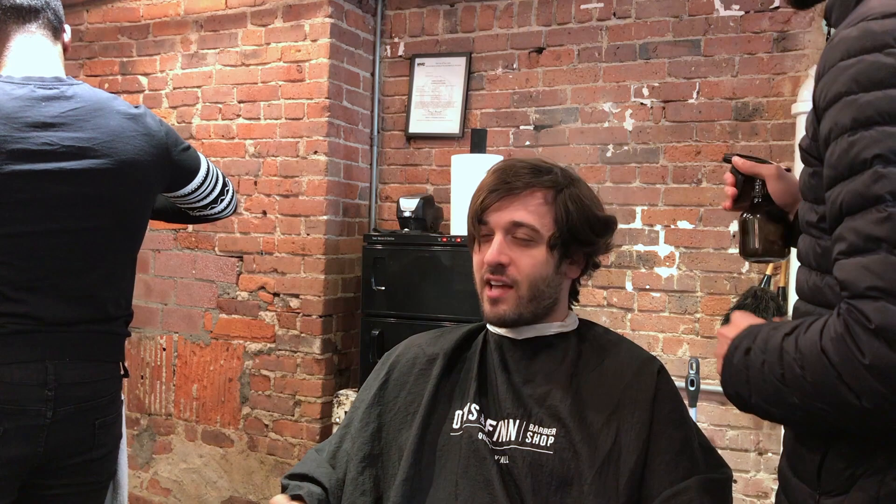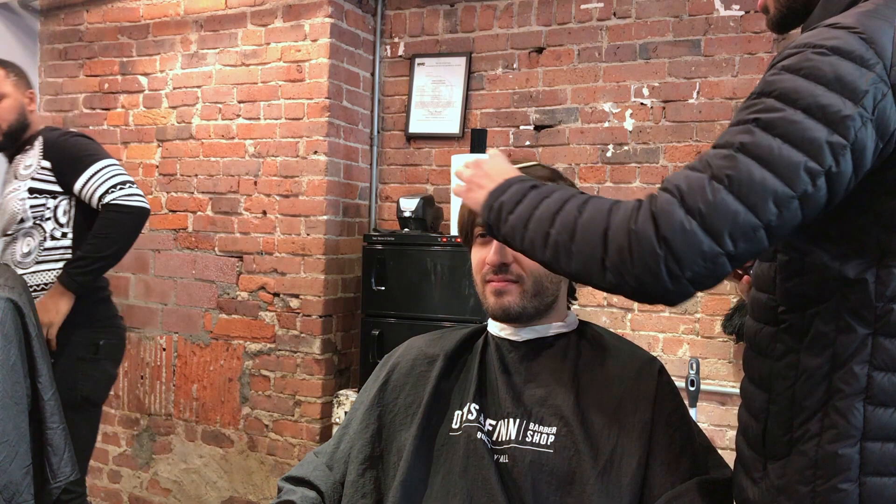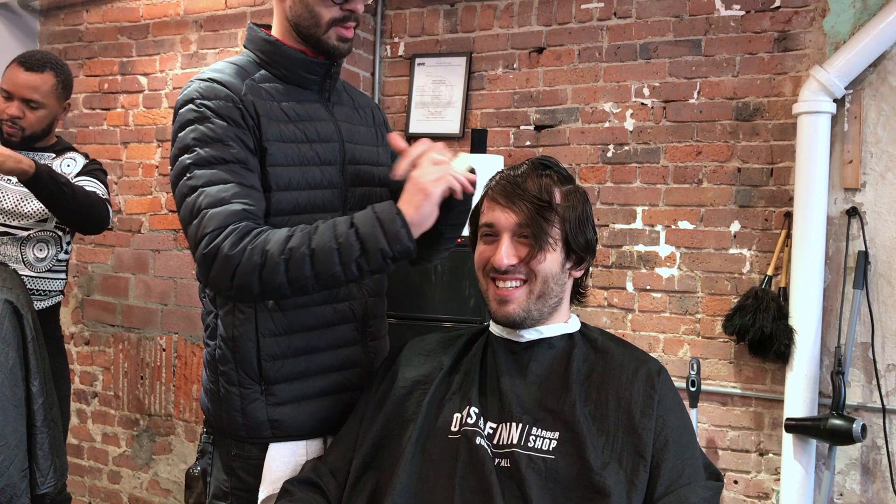Hey guys, Felipe here with another haircut video. This one is a really good haircut — we're doing basically a classic comb over. We're gonna leave quite a bit of length on the sides and comb the hair over. I'm going to take a slightly different technique on this haircut, one I started to really enjoy doing on longer hair. It's much easier for me, so let's get right into it.